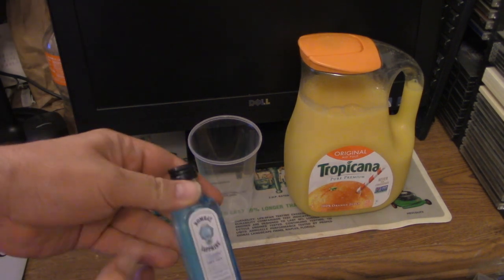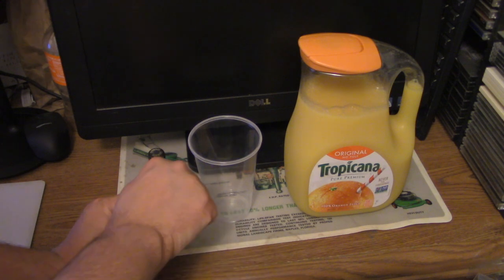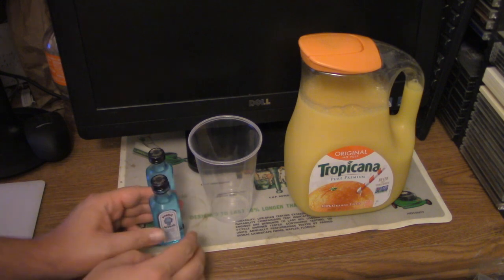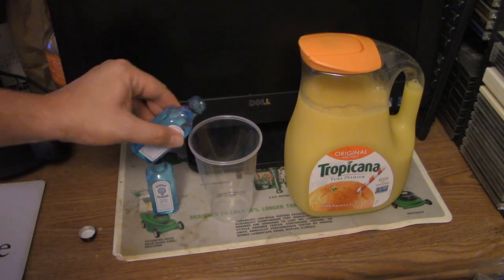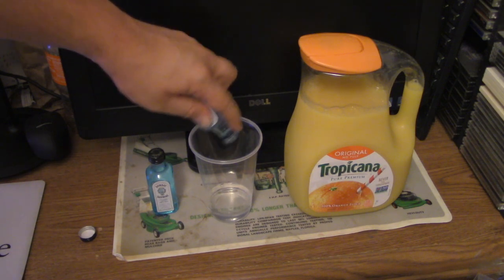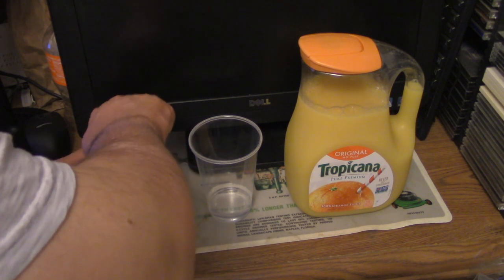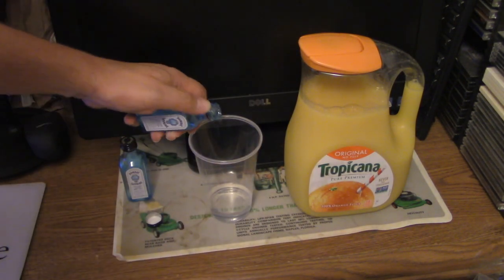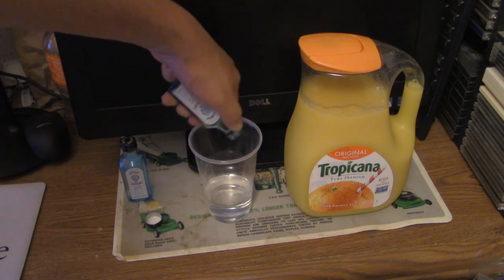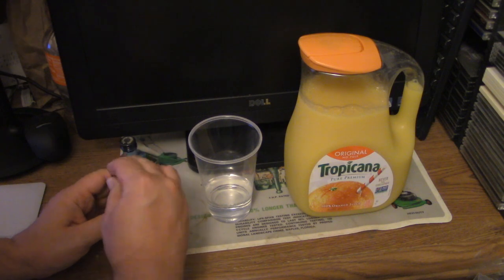And then we got this Bombay Sapphire here. Gin is something you might not be able to drink straight — that's why I don't recommend it that way. What we're gonna do is mix this. Mixing some quality gin and juice this time. I think 2021 might be a good year for drink-related videos.